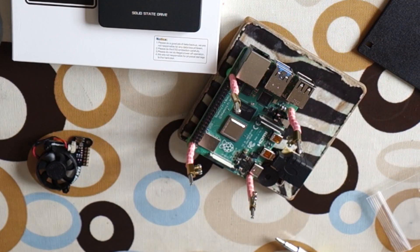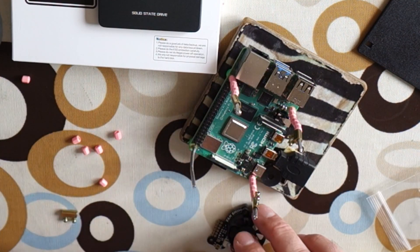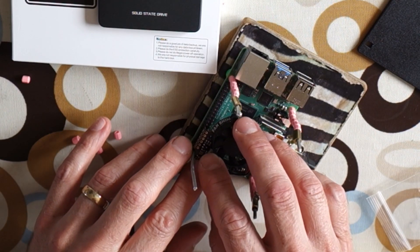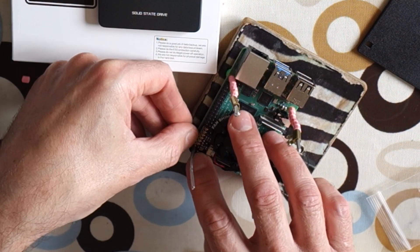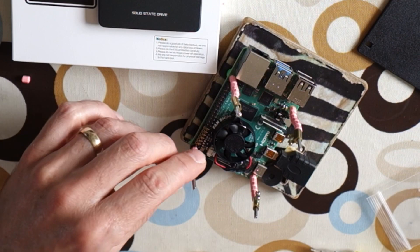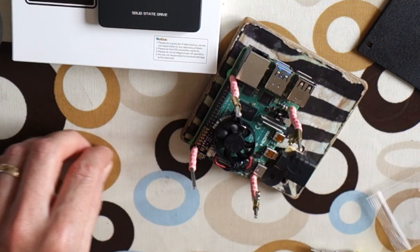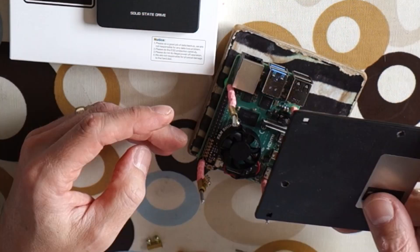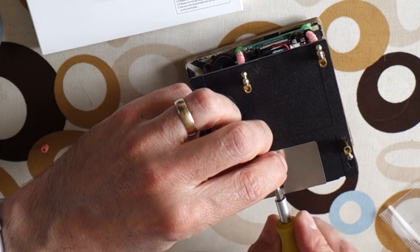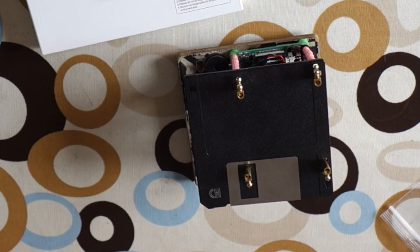I need to take this bit off the case - hopefully nothing's going to get in the way of the fan. That feels all right - that's the only pins it can go on, so that must be right. It's pretty thin so it's not really going to add very much. I think I'll just leave one of the spacers out - it doesn't really matter in this configuration. This is all on nice and tight. You can see that the fan is in there now.